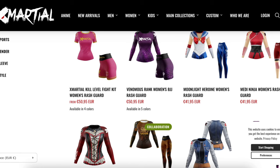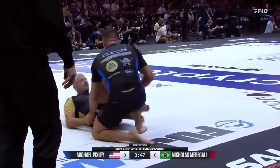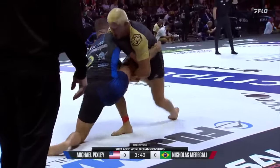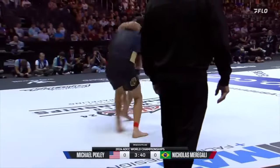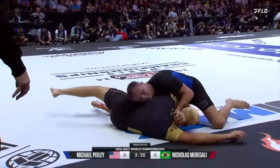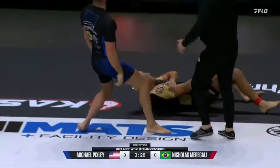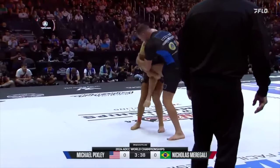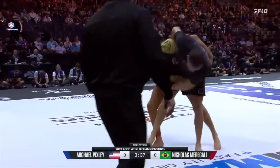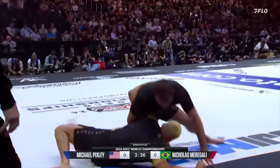Moving on, the fight goes to the ground relatively long after that throw. Nicola pulls guard and tries to wrestle up, and then Michael immediately breaks the hold of the leg and ends up tapping him. As you can see, he injured his arm — Michael liberates his leg by holding the arm tightly with full control and then rotates.